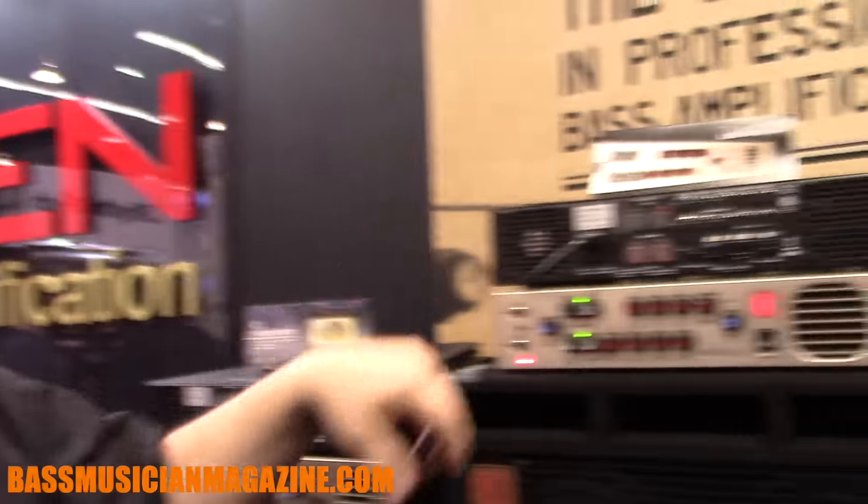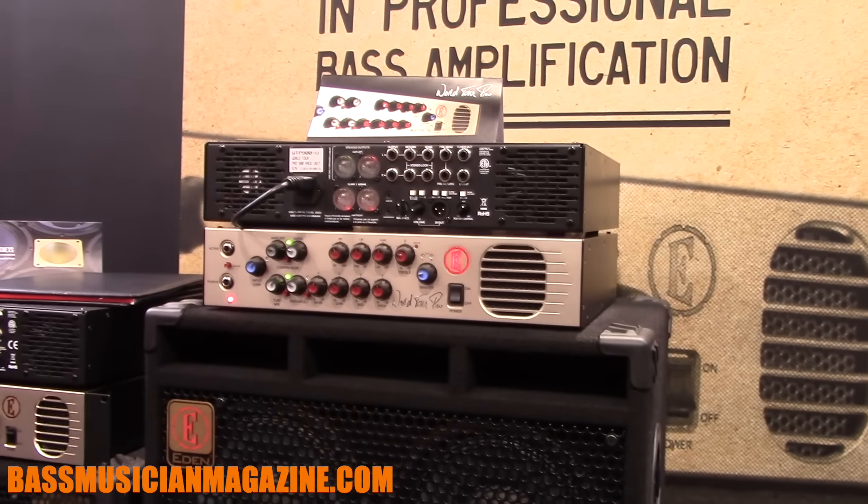Hi, I'm J.D. Short, here at the Winter NAMM Show 2017, here with Eden Amplification, just going to run through some of the stuff we have here.